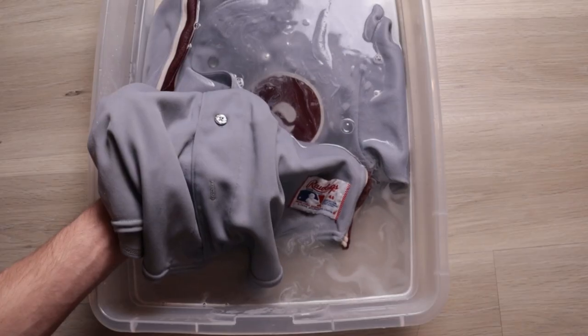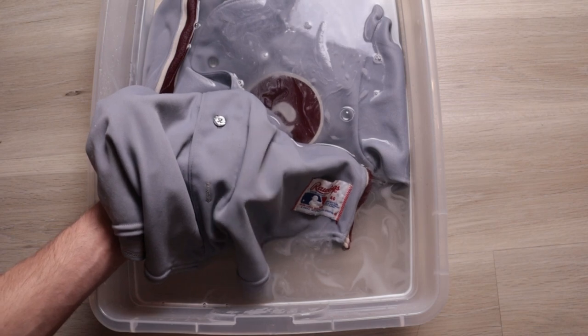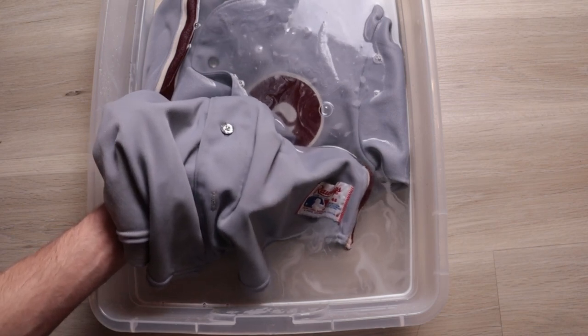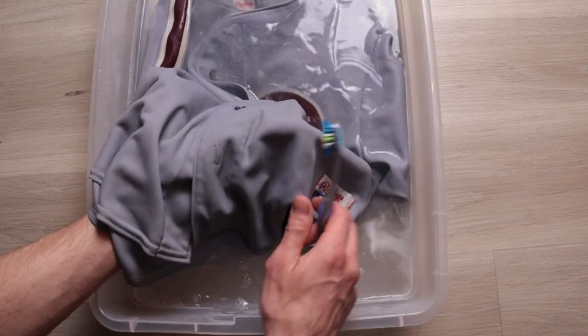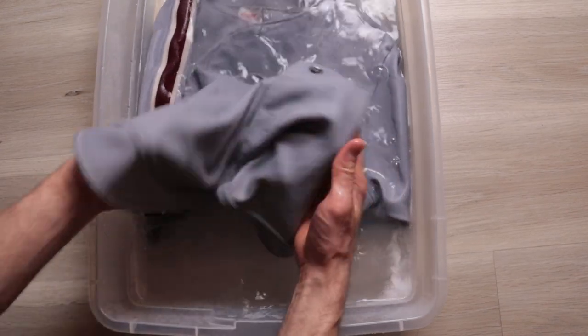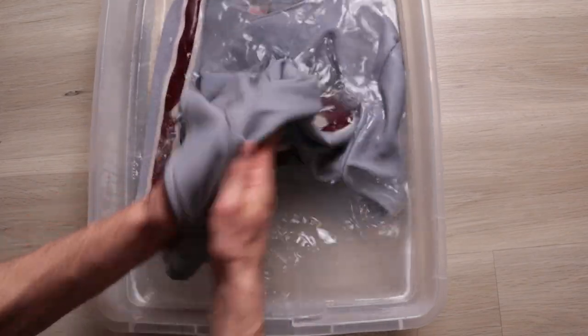Get a water base in a bathtub or a sink. Start with cool water — if it works with cool water, work your way up to the hottest water possible. Find the stains and scrub with a toothbrush. You could also use the jersey itself to scrub.